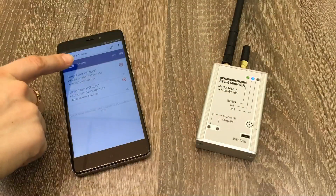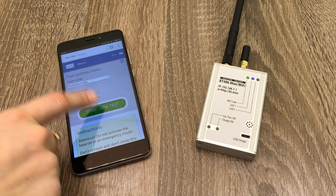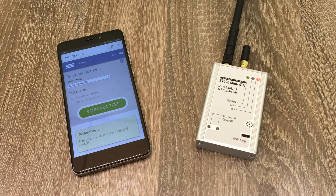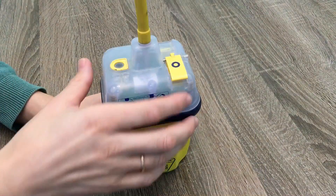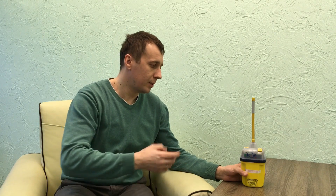Now let's turn on the EPIRB tester mini. To do so, I will go to menu, perform tests, and push the start new test button. Now it's ready for measurement. I take one of our EPIRBs and place it at the recommended distance of 1 to 5 meters. Then I turn it to test mode, which is strongly recommended for testing purposes. We can see it's emitting a signal.